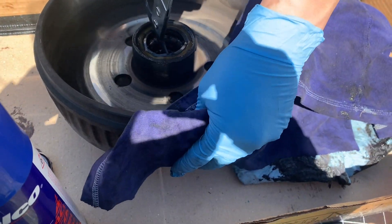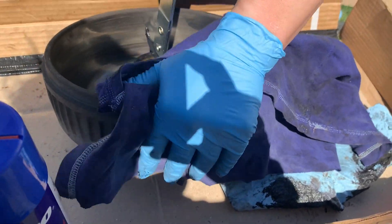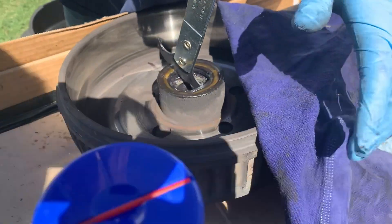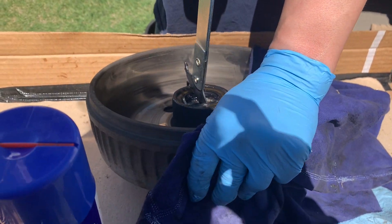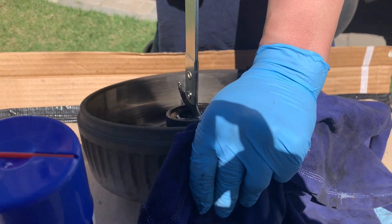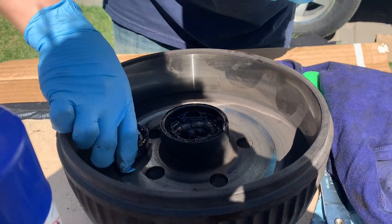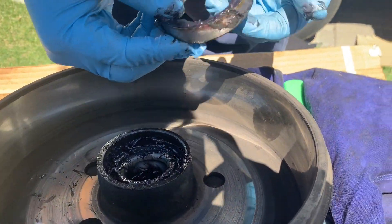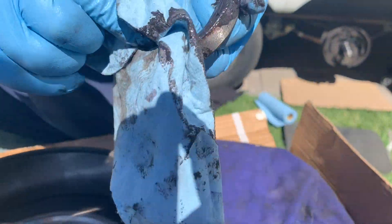For the inner bearing, I'm using a seal puller — it's got a sharp end, you stick it under there, apply leverage, hold one end of the brake drum, and basically use some elbow grease until it pops out. That's the inner bearing seal that we're going to reuse.